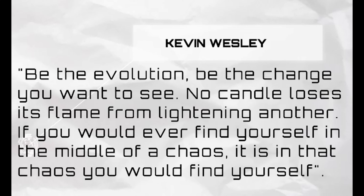And the positivity that he shares on his page — I've learned a lot listening to Kevin Wesley. There is one thing he always says that I like so much. He says: 'Be the evolution. Be the change that you want to see, for no candle loses its flame from lighting another. And if you would ever find yourself in the middle of the chaos, it's in that chaos that you would find your soul.'